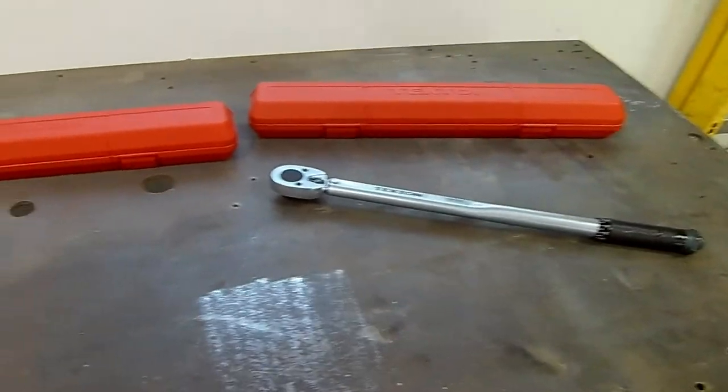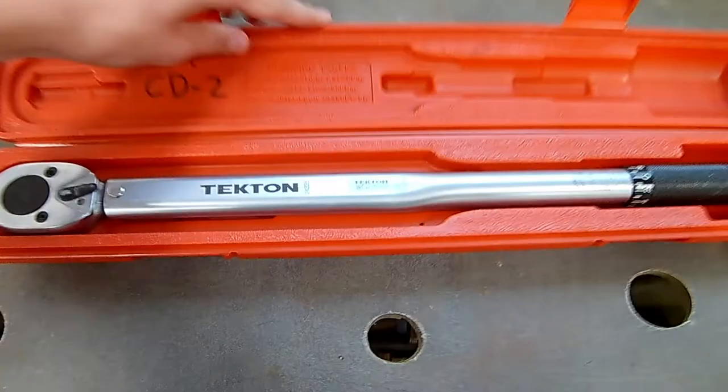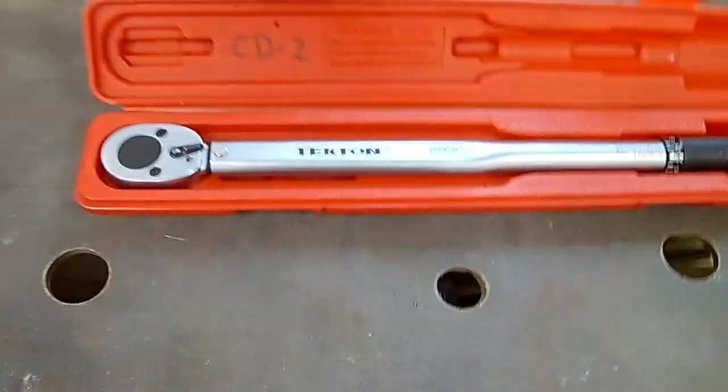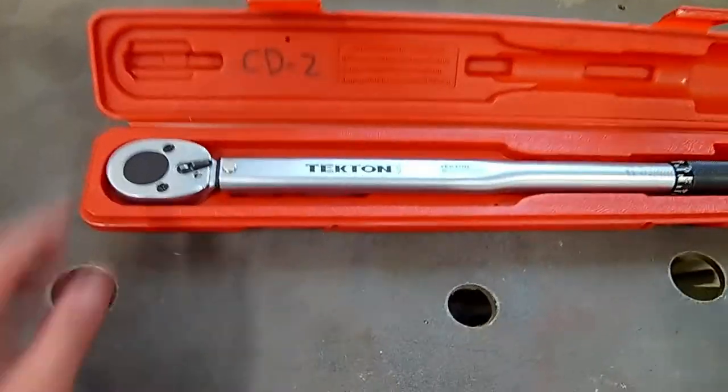I contacted customer support and less than a week later I had a new one. This new one has been great — it hasn't broke. I've used it quite a few times, mostly doing the lug nuts on my truck. It's really handy for doing that.